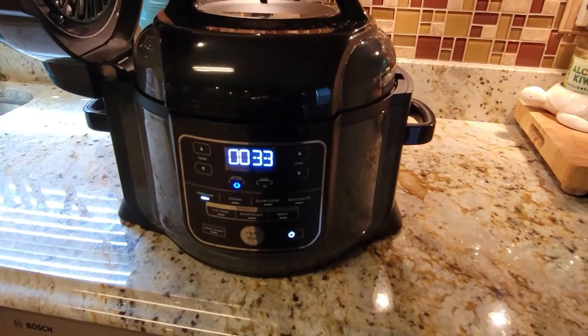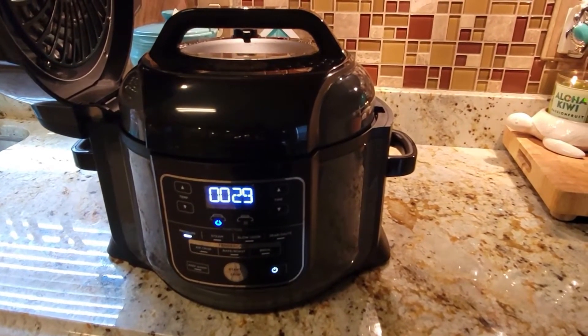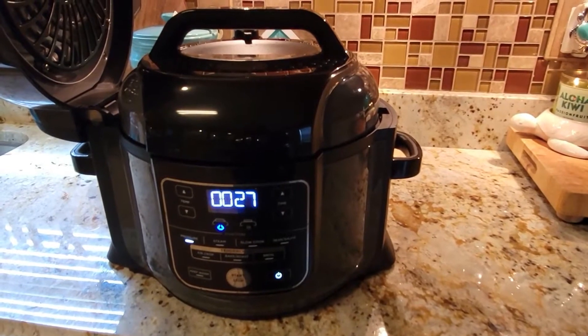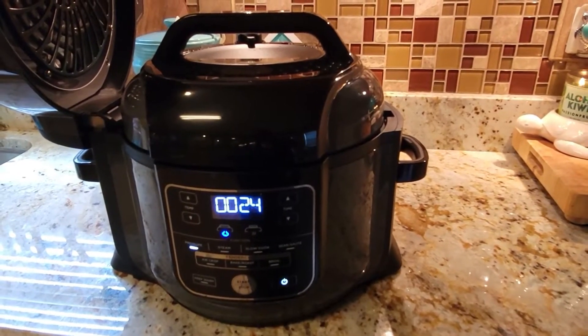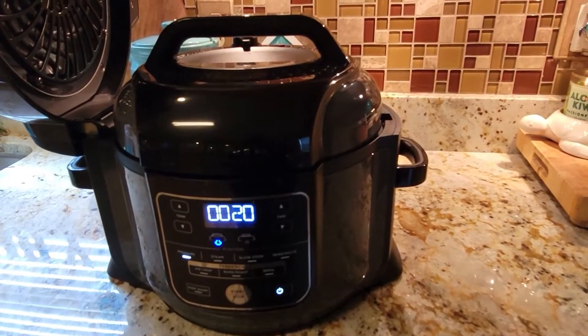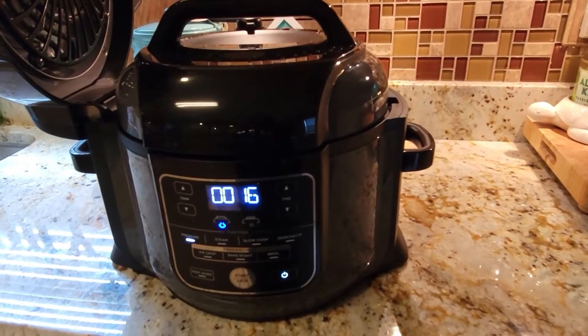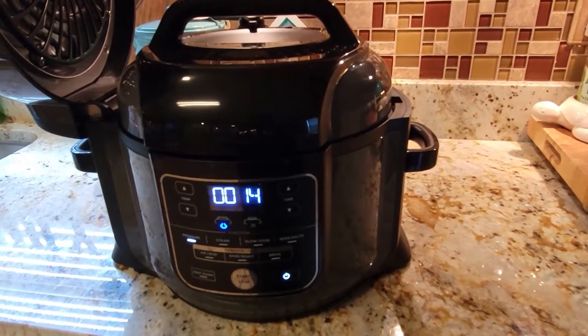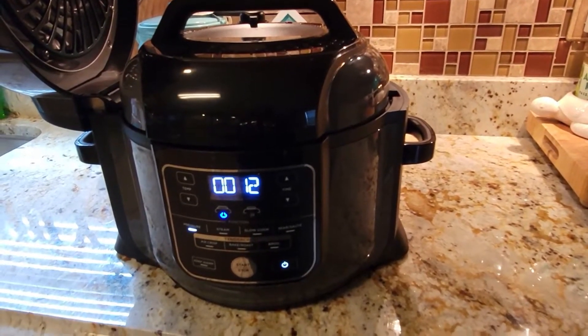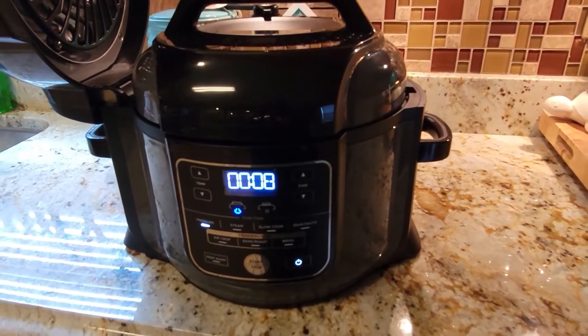Since I started dinner late, I'm going to try my new machine and put the roast in. It's 3:13 right now — hopefully by 5:30 we're eating. I'm hoping it only takes about two hours for the roast, but less would be great. I'm going to look at a roast video to see how everything works.